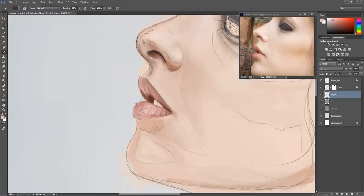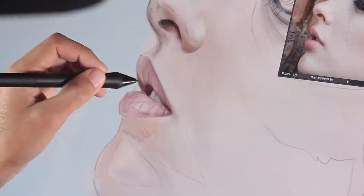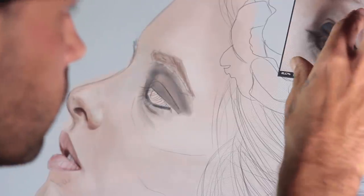This is a very important factor when working on an order with a deadline. Of course, I always leave the painting to rest if I can, so when I come back to it a few days later I can see the errors better and notice what needs to be changed.